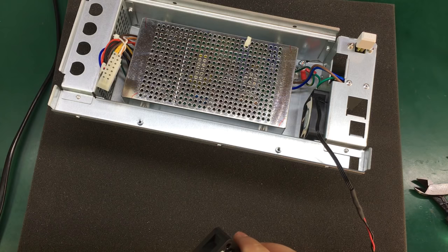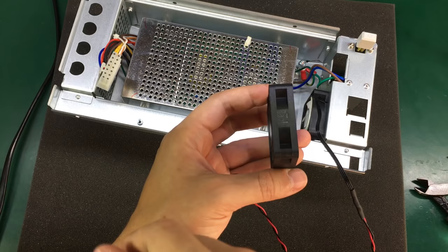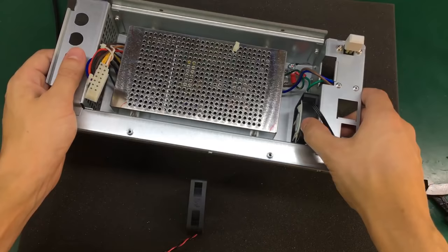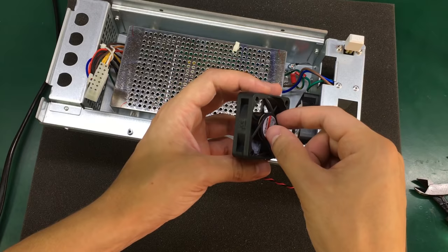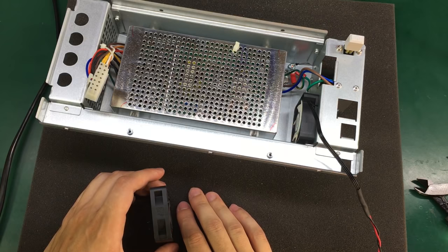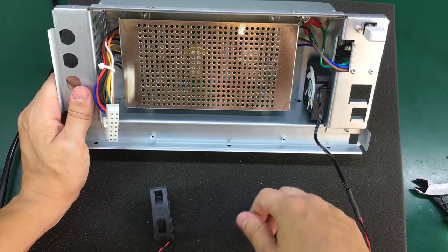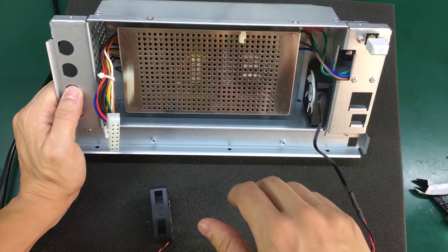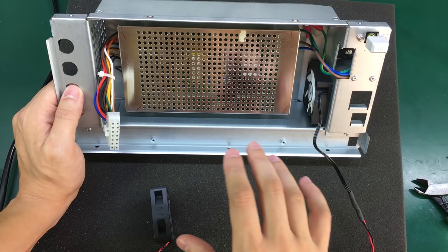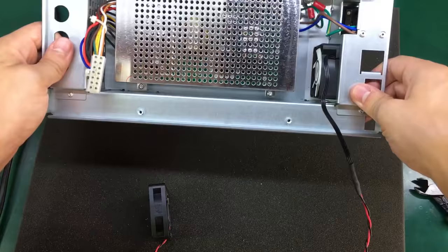Another important aspect I should mention is the direction of the airflow. This original Sunon fan had the direction marked with an arrow, so the air flows in that direction through the cooling fan. The replacement Gelid Silent fan didn't have the direction marked, but these fans usually blow air through the side where there is a small grill. I checked the replacement fan and it was blowing air in the same direction. It's important to mount your replacement fan with the exact same airflow direction because the designers of this enclosure may have taken that into account. In this case, air is sucked in through the left side, passes over the power supply, and is then exhausted at the right side.